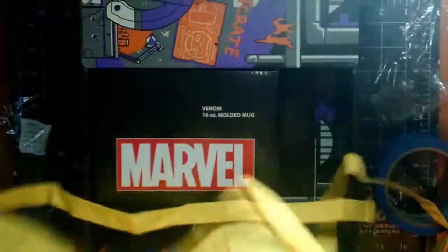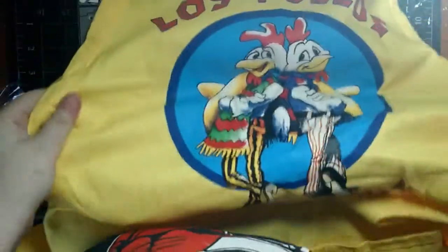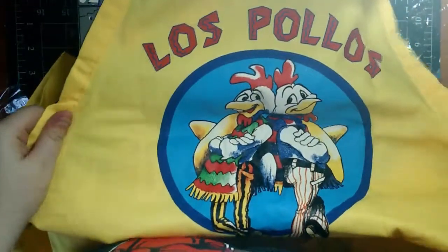Next up is this yellow thing with some cellophane. Let's open it up and find out what this is. This is awesome — it's an apron! It says 'Los Pollos Hermanos.' That is so awesome. Oh my god, I love this.